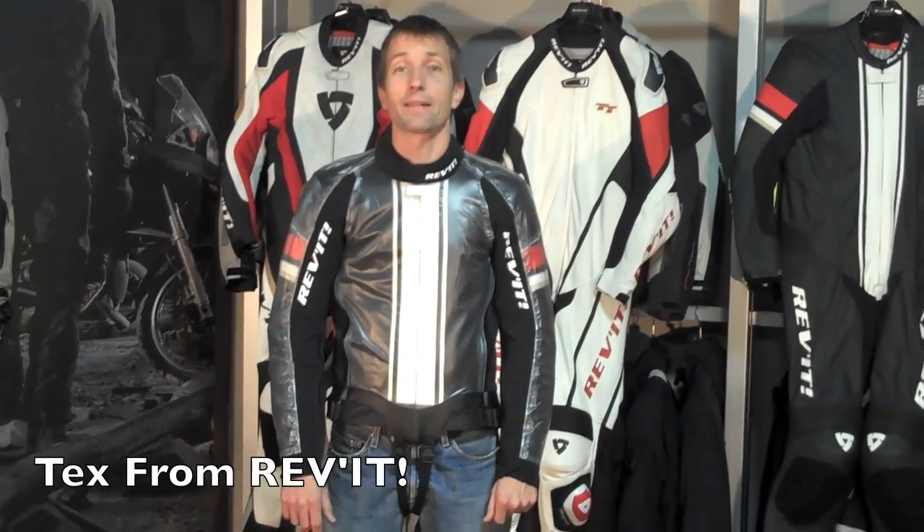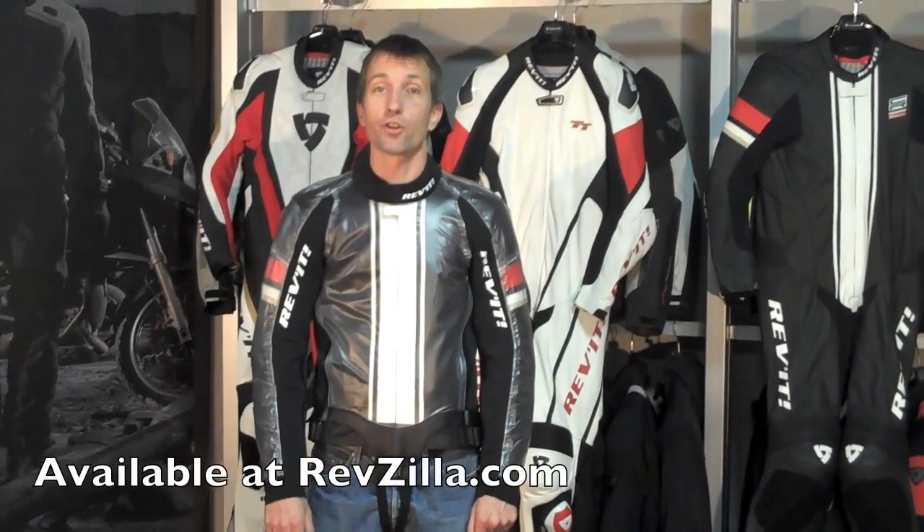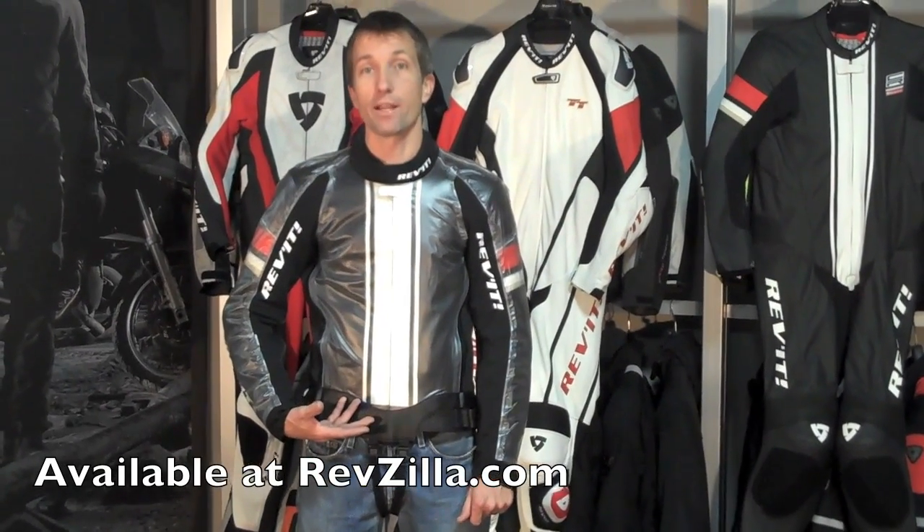Hi, I'm Tex Maube, the Mid-Atlantic Sales Manager for Revit Sport USA. Today I'm at Revzilla to give a first look at the new Triton Racing Rain Suit.